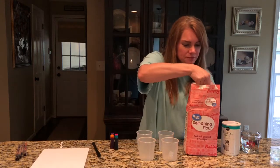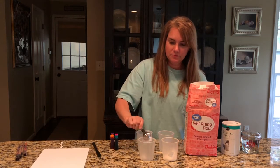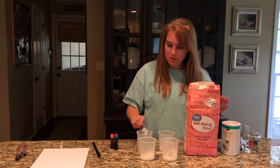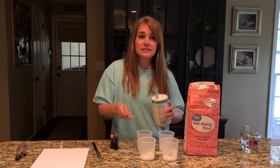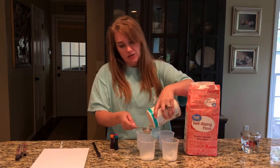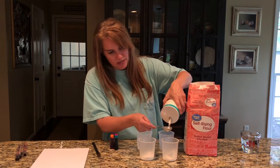I'm gonna use a tablespoon and put some flour in each of my little containers — one tablespoon of flour. We're gonna use the same amount of salt. This is a good math activity you can do at home; the kids can help you measure out how much you're gonna use for the ingredients.